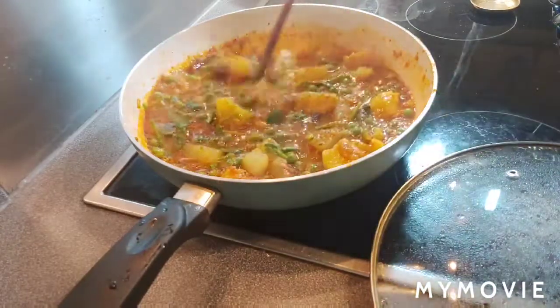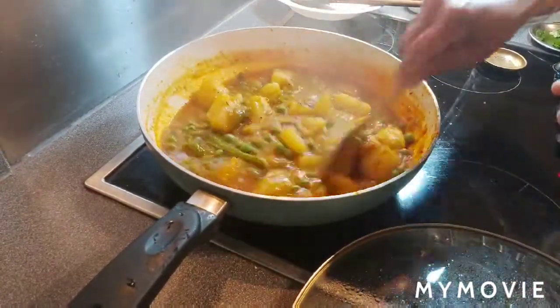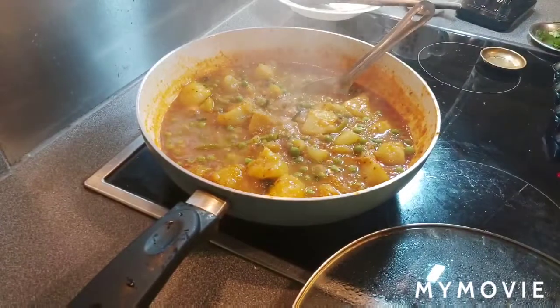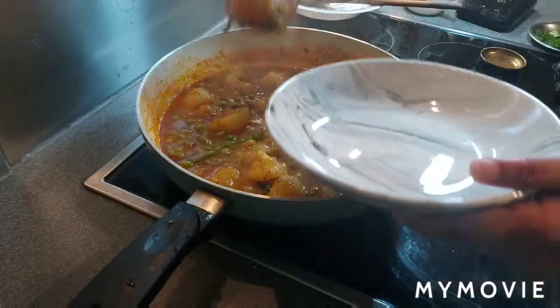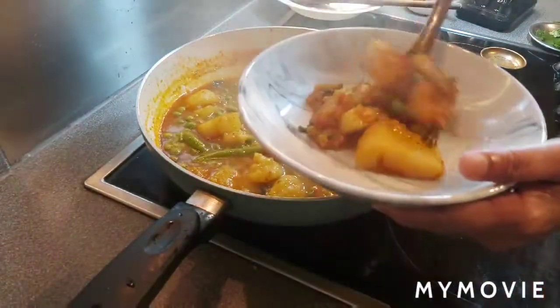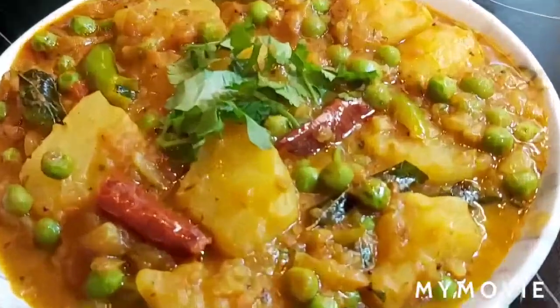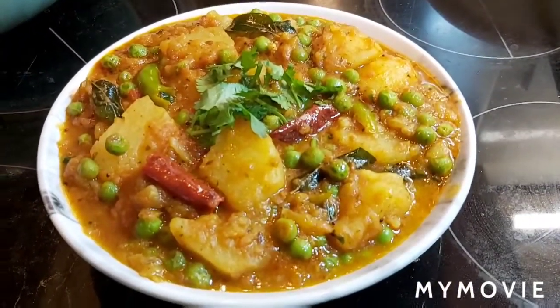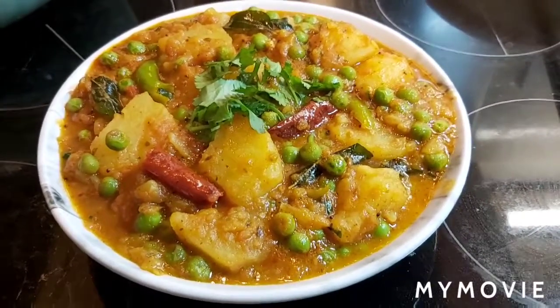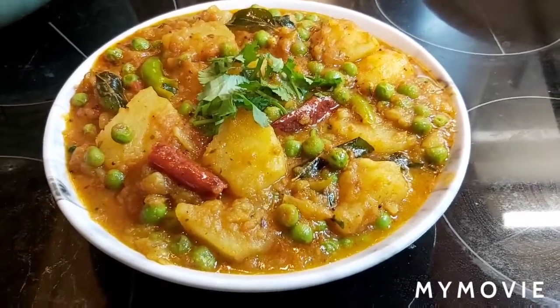Cook for five more minutes on medium flame. After five minutes the curry is ready — switch off the flame and transfer into a serving dish. The yummy aloo matar curry is ready! You can enjoy it with rice or chapati. Hope you all like it — please like, share, and subscribe to my channel. Thank you for watching!